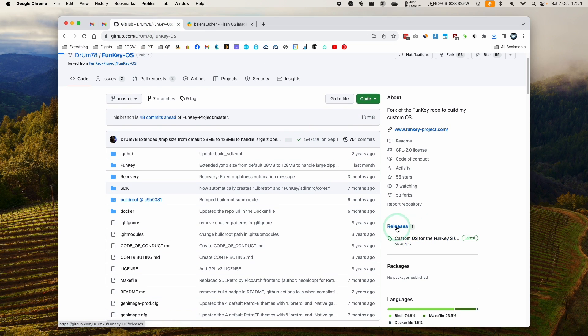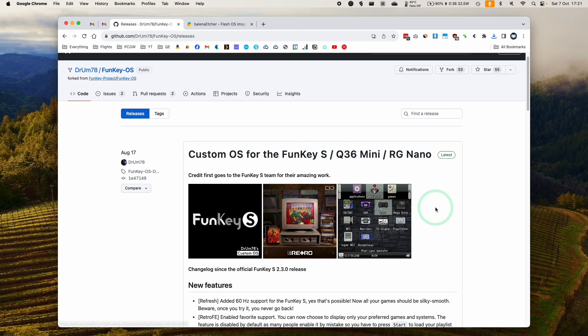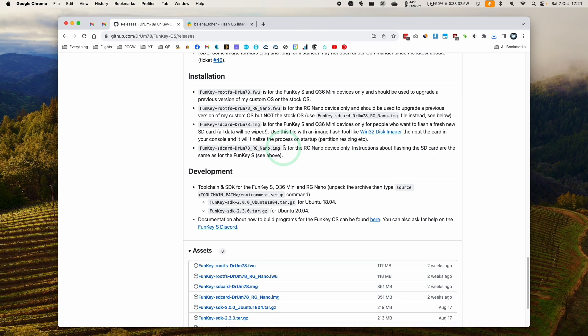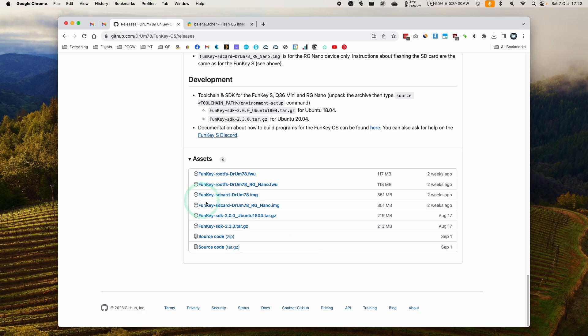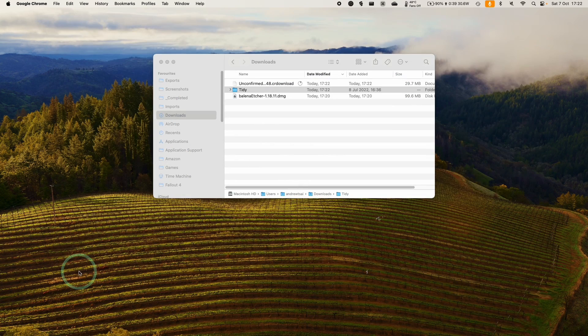We need to go to the Releases section. This is the custom OS for FunKey Q36 and RG Nano. We're going to be selecting the RG Nano image — this is for the RG Nano device only. We're going to flash this using Balena Etcher, since we don't have access to Win32 Disk Imager on Mac OS. These other firmware versions are not for upgrading from stock FunKey OS; we need to flash from scratch. So we download the DrumRGNano.img, press Save, and both files are ready.